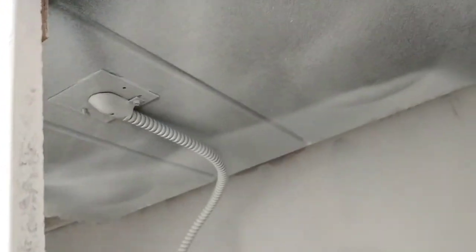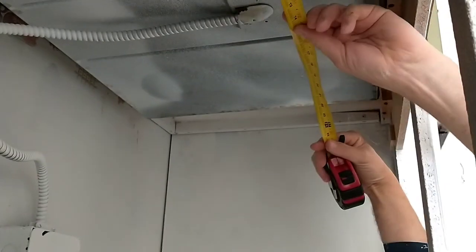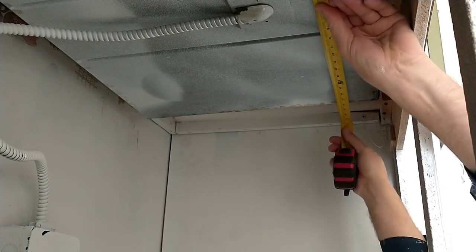Underneath here you can see I got a fair amount of paint up under this old cooktop by accident. And you can see the opening is really just the size of the cooktop — 28 by 18.5. Let's go see what the cooktop is.